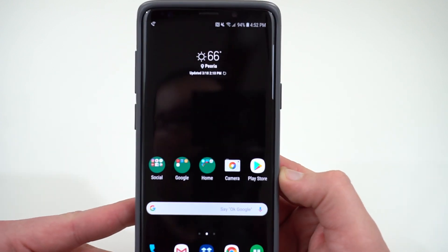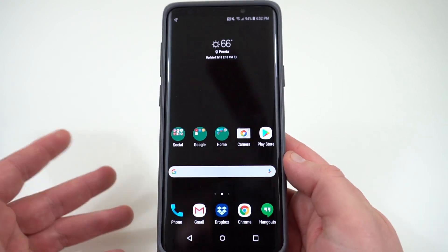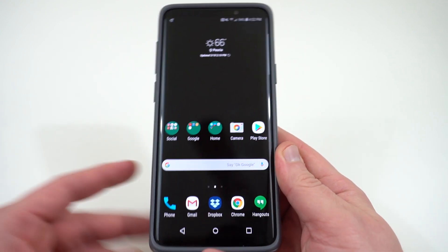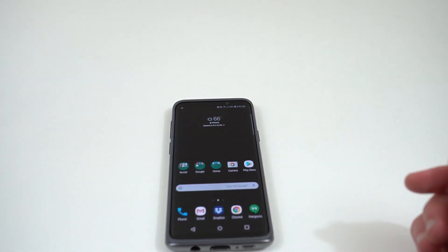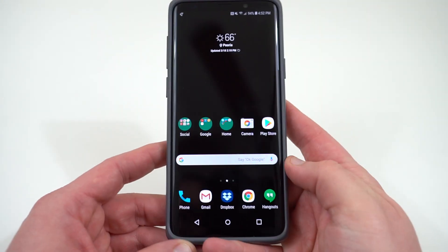Now, this can be a little annoying, and if you're someone who doesn't really leave your phone sitting there idle all the time, you might want to leave it on 30 seconds. But this is a tip for those of you who are prone to just sit your phone there. If it stays on for 30 seconds and then shuts off, it's going to drain more battery than if you just leave it on for 15 seconds.